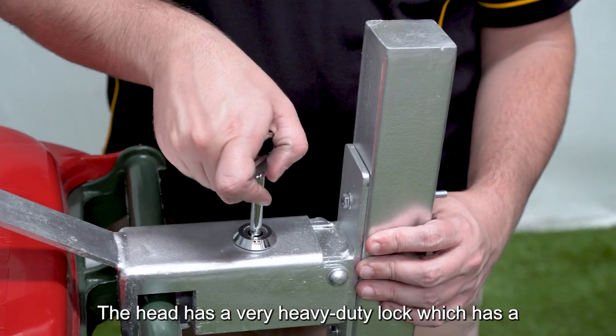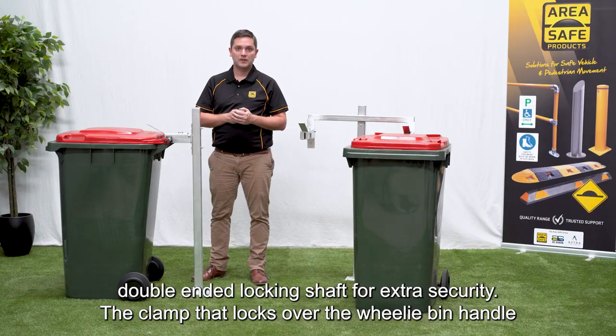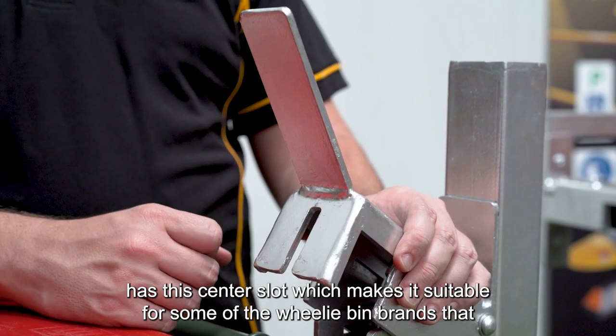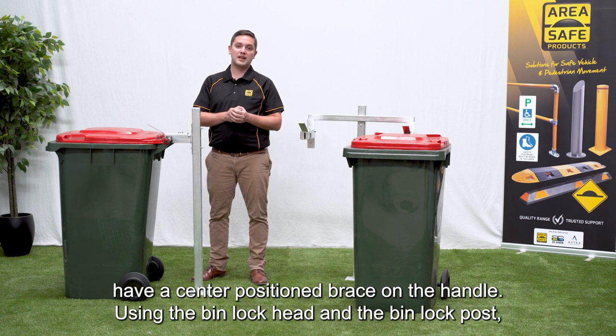The head has a heavy duty lock which has a double ended locking shaft for extra security. The clamp that locks over the wheelie bin handle has this centre slot, which makes it suitable for some of the wheelie bin brands that have a centre positioned brace on the handle.